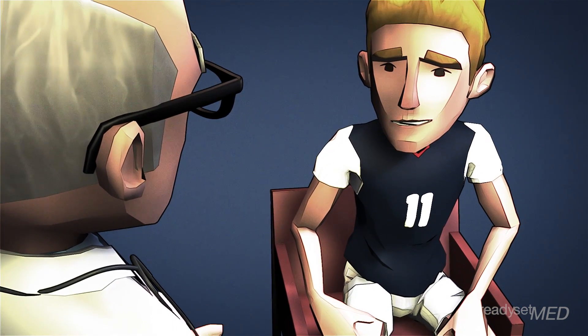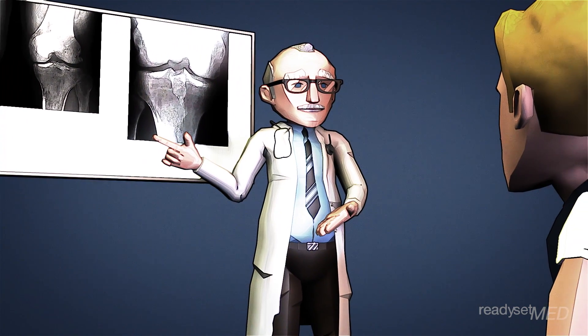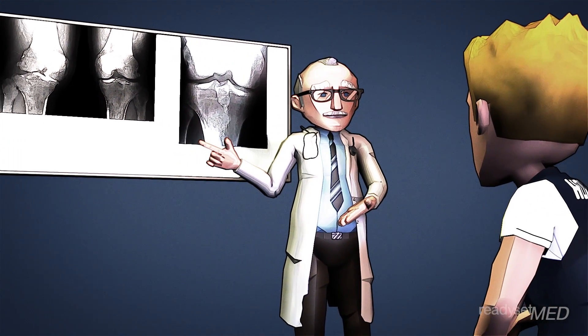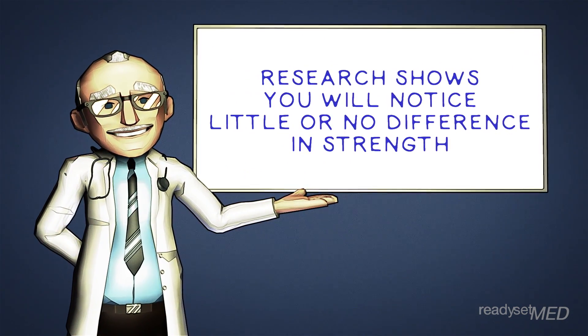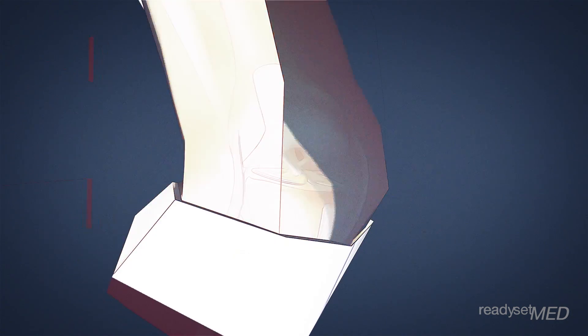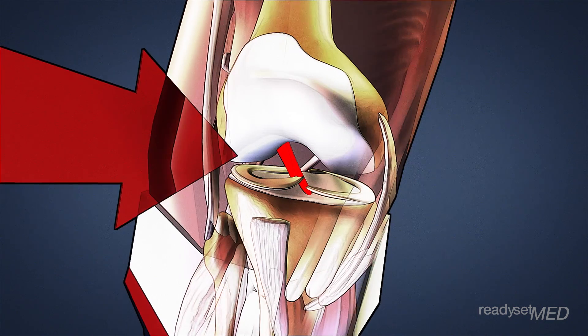Now it may seem that your knee might be weaker after taking out part of your hamstrings. While there may be some slight differences that can be measured on special machines, extensive research has shown that you will notice little or no difference in strength, even if you're a professional athlete. Some tests even show that a hamstring graft can resist higher loads than your original ACL.